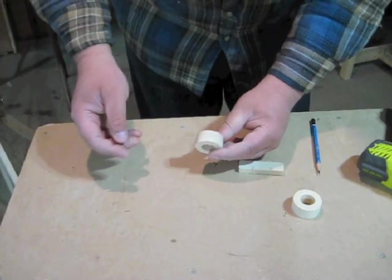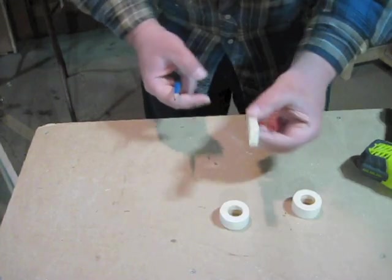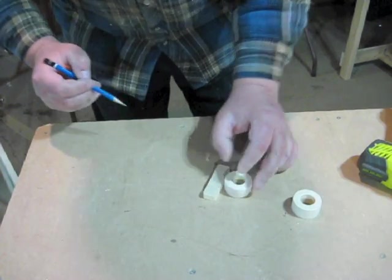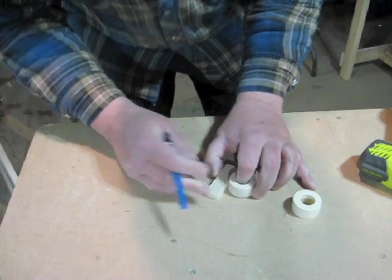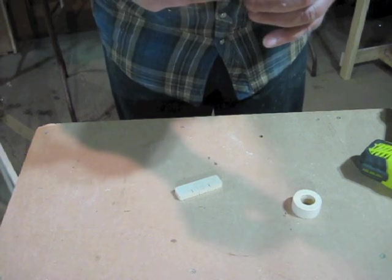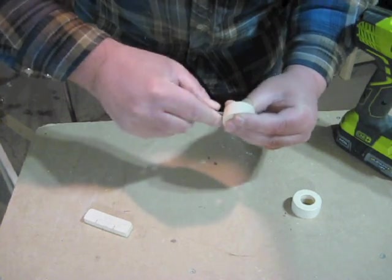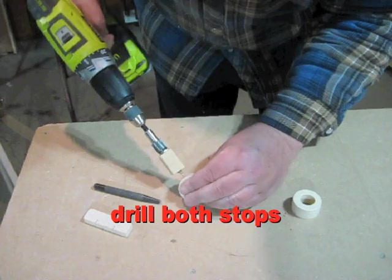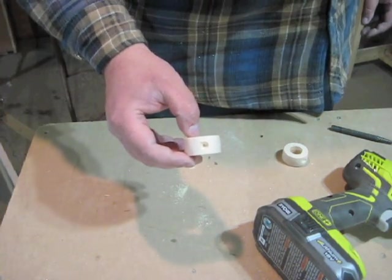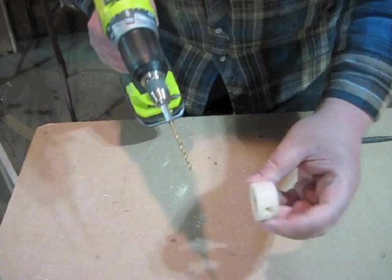Now I need to drill a countersunk hole for a number 8 screw into the edge of the stop. Since this is about 3-quarters thick, I'm going to use that 3-eighths measuring stick, make a little mark, then turn this over, make another mark. Those two lines are either going to line up or — in this case I've got two separate lines — so I'll just pick a spot in between them and that's where I'll drill my hole. On the first tripod that I made I had some problems with these things splitting when I put the screw in, so I'm going to enlarge that hole to at least 1-eighth.